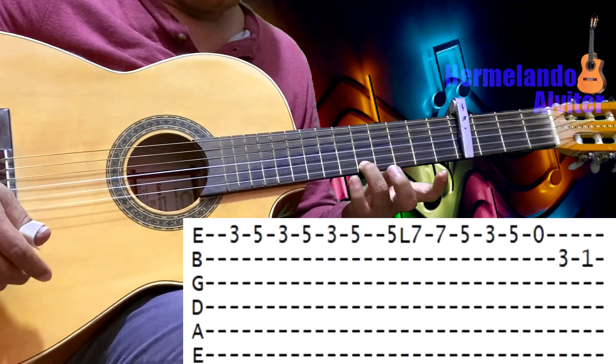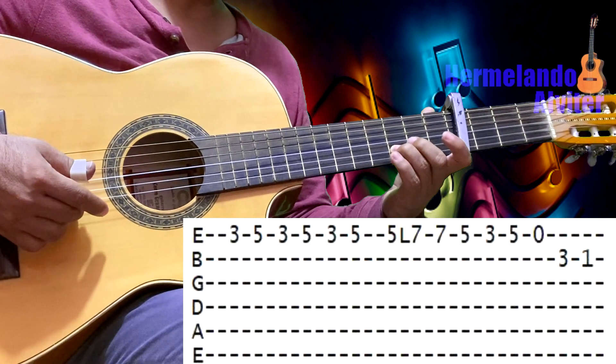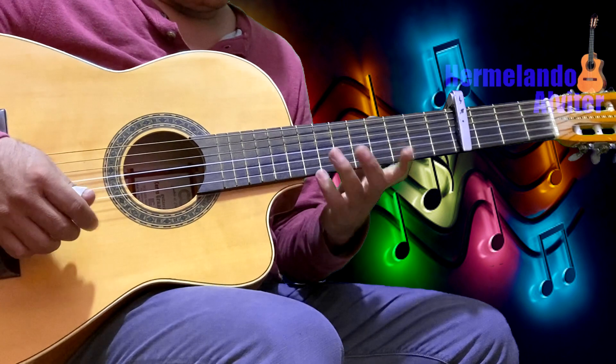Después: primero en el 5, primero al aire, segundo en el 3 y segundo en el 1. Sería todo esto.